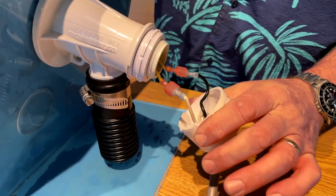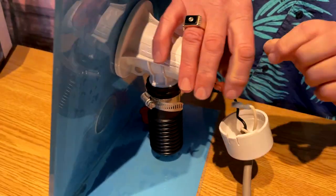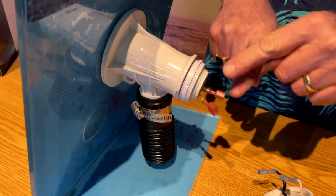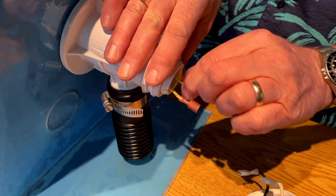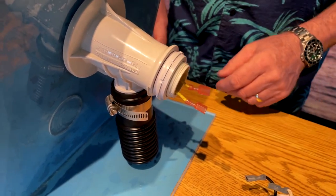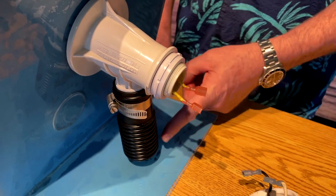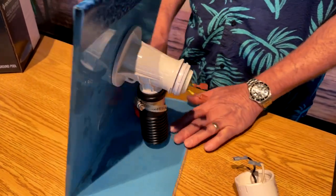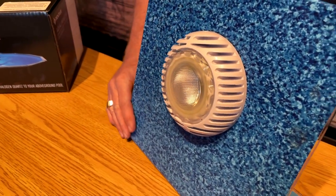Then you'll see some wires here and we're going to disconnect these wires. For future reference, it does not matter which wire goes where — we can switch them, it's all the same. What I have here on the Aqua Illuminator is a light-return combination: water comes up through here, the electric comes in through the back, and then the water comes out and this is your light.